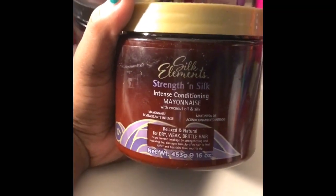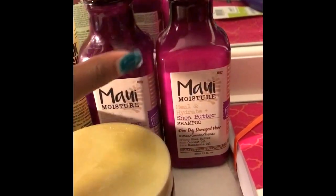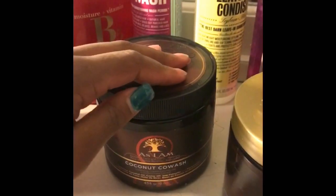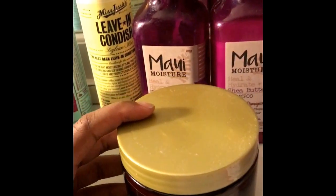Another is this Strength in Silk by Silk Elements. I like it, but it can be a little bit sticky, and I don't like stuff that's sticky on my hair. Here's another one — this is the Shea Butter conditioner. It's almost gone, but I like using the shampoo and conditioner. You can get those at CVS. These two you can get from Walmart, and I got this one out of a beauty supply store.